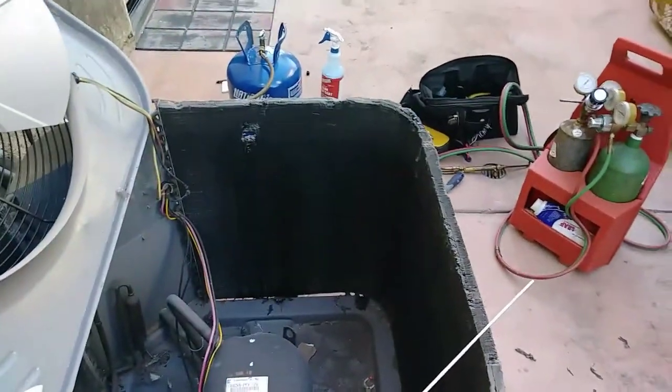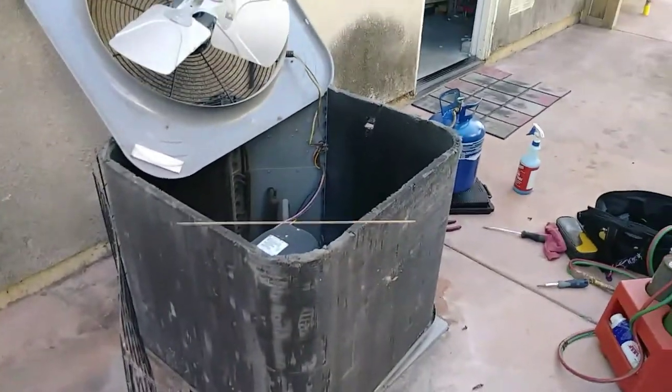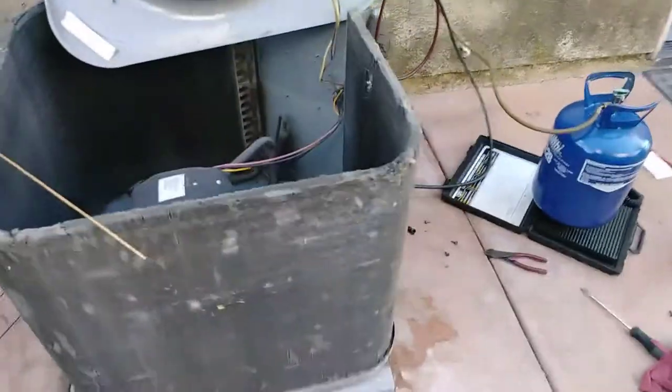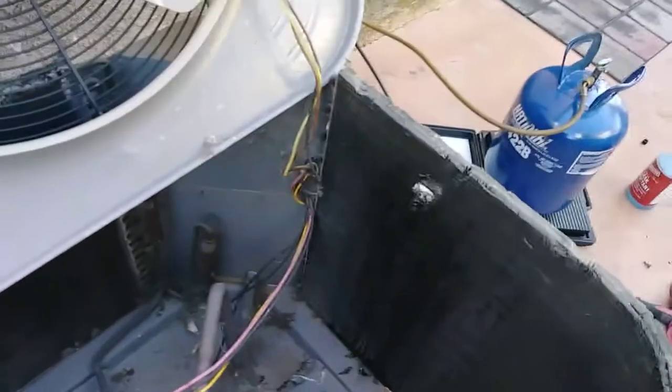I want to show you something. This condenser — I think it's a Carrier — there was a leak and I was able to find it. You can see that hole right there from inside. Crazy — you live and learn.